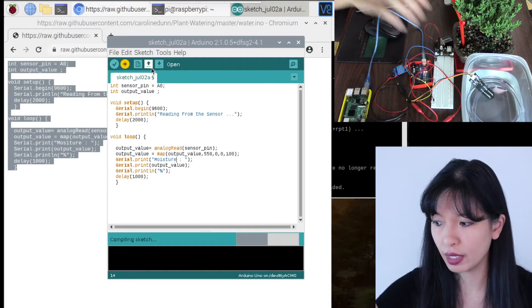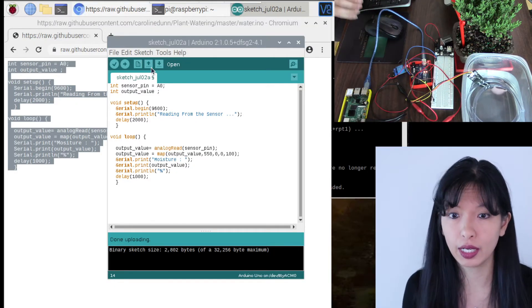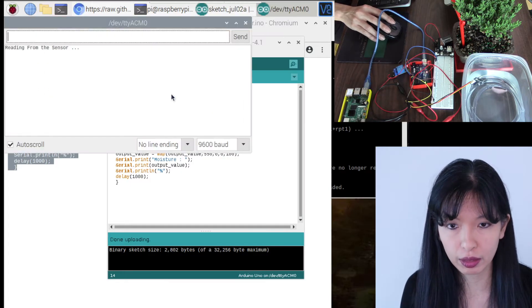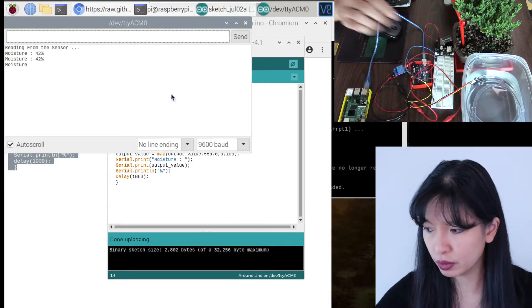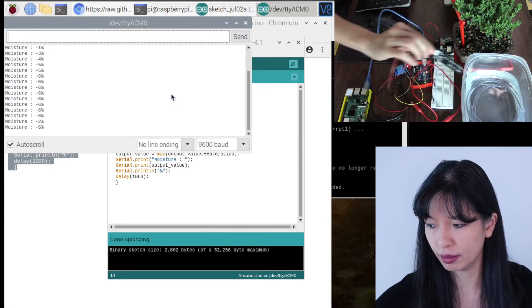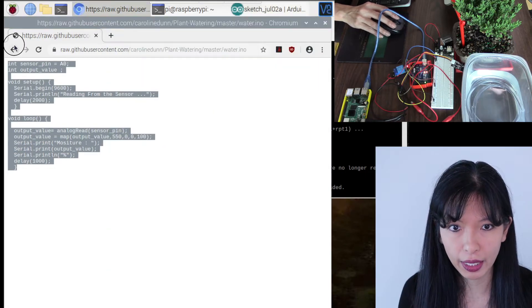If it doesn't work correctly, your sensor could be defective. Go back to Tools > Serial Monitor — you should see about 42% when submerged, dropping to around negative one percent when removed from the water. We'll take it out of the water for now and move on.